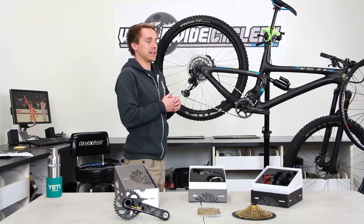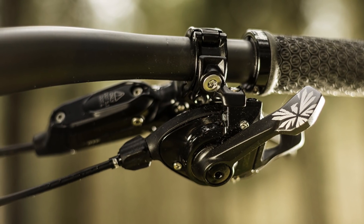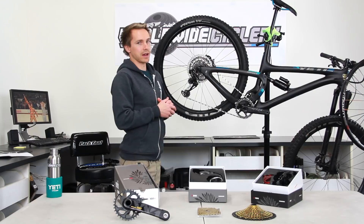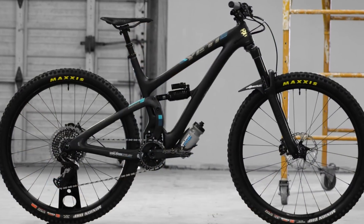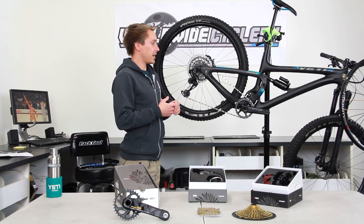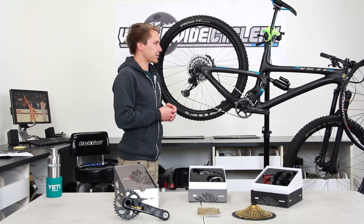You do need the 12-speed Eagle chain. The things you must have are: Eagle derailleur, Eagle cassette, Eagle chain, and Eagle shifter. At the moment they make GX, X01, and XX1 — those are the different price points and weight ranges. This bike has X01 on it and, like I said, doesn't have an Eagle crank — not necessary. Although the Eagle crank and Eagle chainrings are great, whether they hold the chain better than other brand chainrings is up for debate and pretty hard to prove either way.